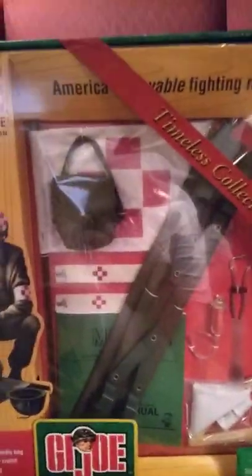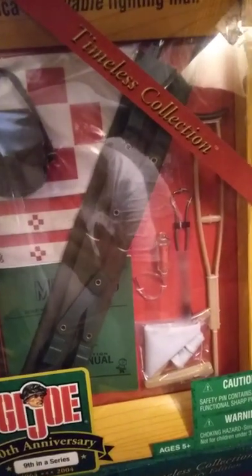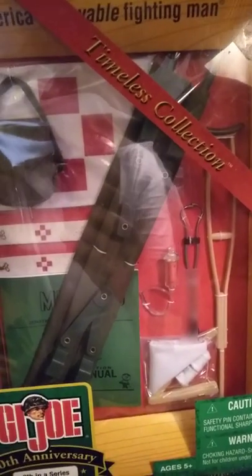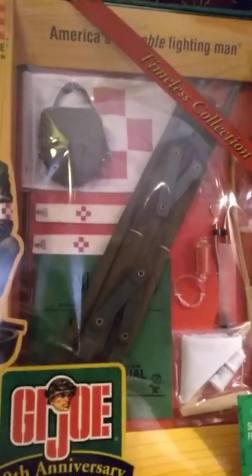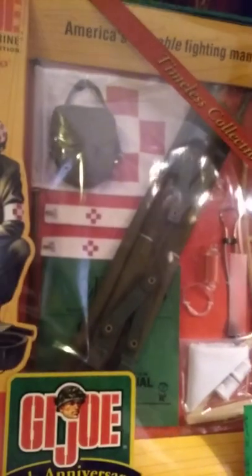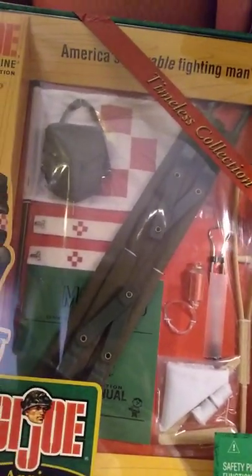I remember getting this for Christmas. This is mom-approved because it's about saving lives and not taking them. I'm not sure why I was so militaristic when I was a kid — it's kind of weird when you have an eight-year-old wandering around the neighborhood with a toy squirt gun that looks like an MP40 and wearing a reproduction German helmet from Marx's souvenir collection. Probably freaked people out. Today that would be totally unacceptable.